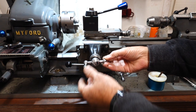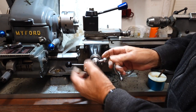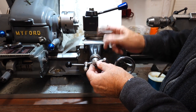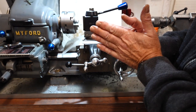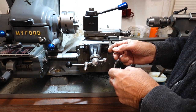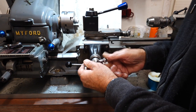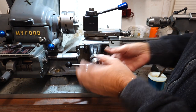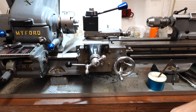Another mod I did was to stop the cross slide rattling side to side. A lot of Myford owners fit needle roller face bearings — one front, one back — to stop in-and-out play. That wasn't my problem; I had side-to-side wear. So I made a bush and fitted it. There's a video of it if you want to see the process.